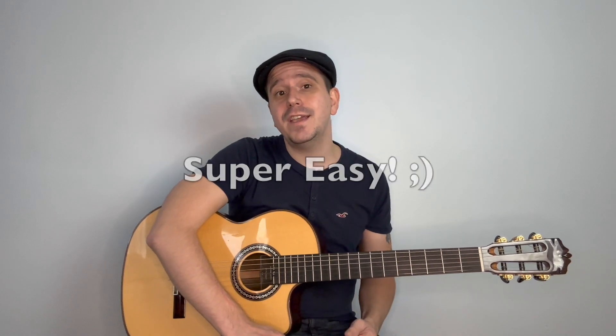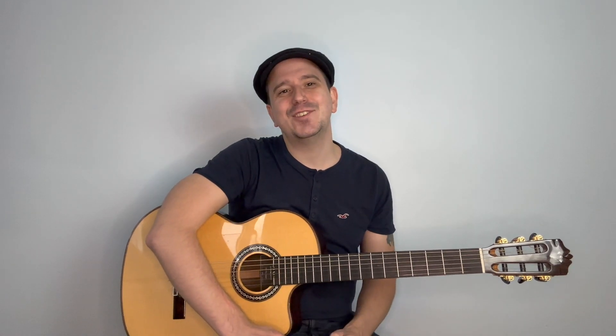Thank you for tuning in, everyone. That was my tutorial on how to play Something in the Way by Nirvana — and it literally is just that pattern all the way through, that strumming pattern between those two chords. Super easy! Thanks again for tuning in. Do not forget to hit that like button and subscribe for more easy-to-follow, fun tutorials. Have a lovely day, everyone.